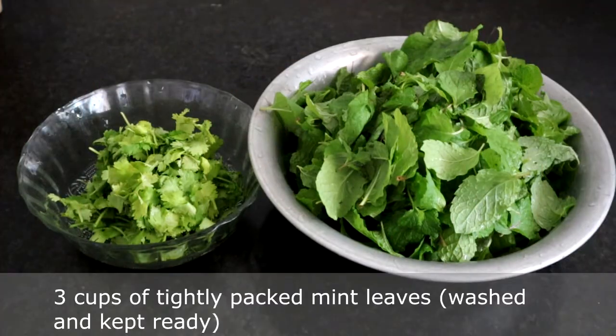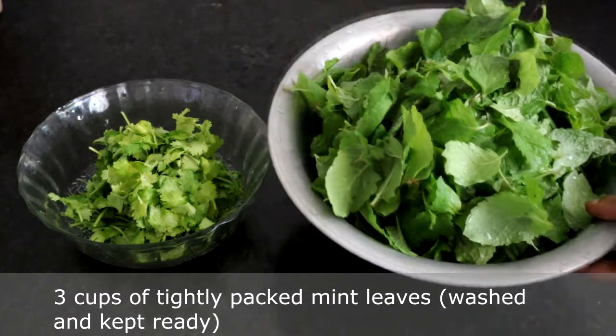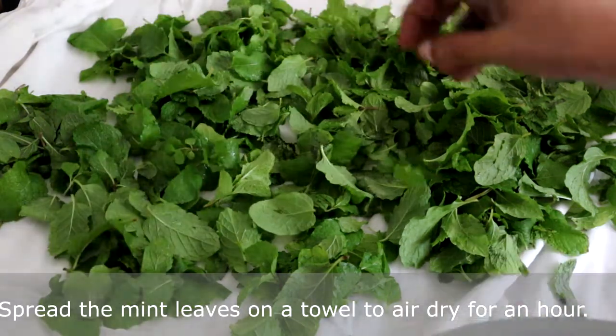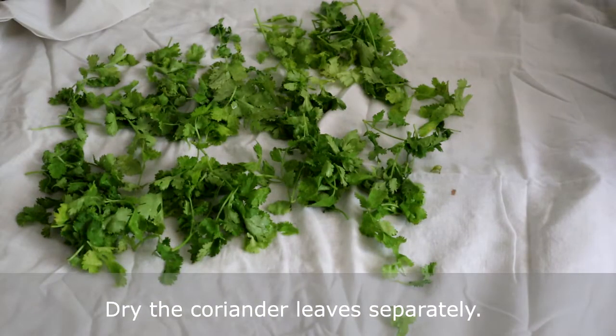This is 3 cups of tightly packed mint leaves which I have washed and kept. And this is 1 cup of tightly packed coriander leaves. Now we will spread the mint leaves on a towel and let it dry for an hour inside the house. Dry the coriander leaves separately.